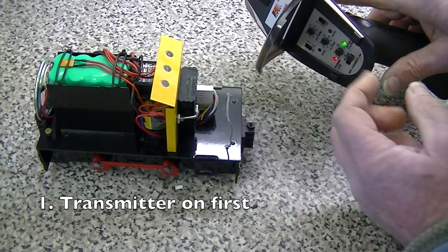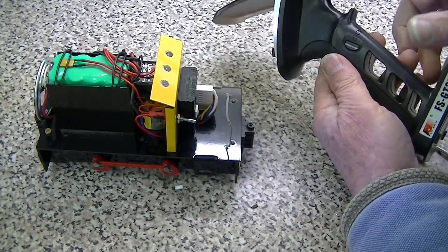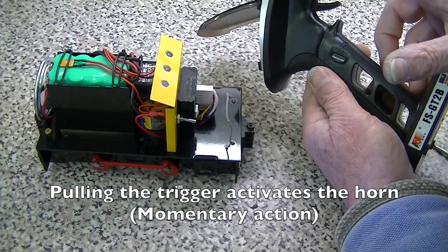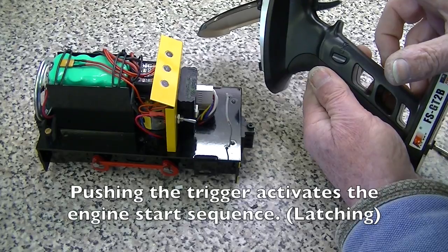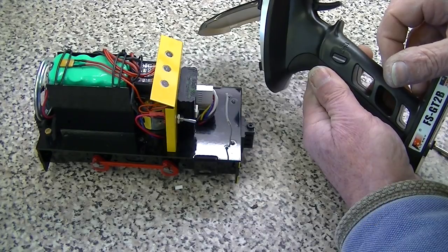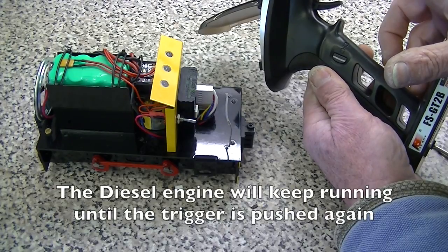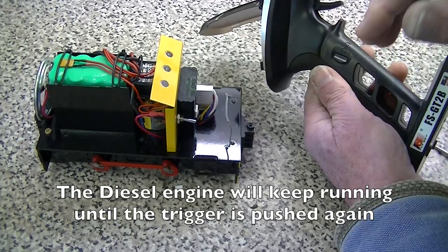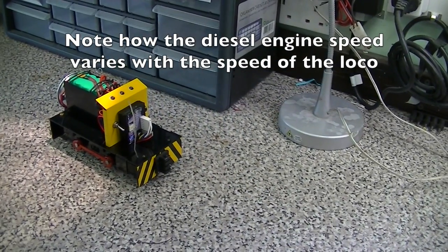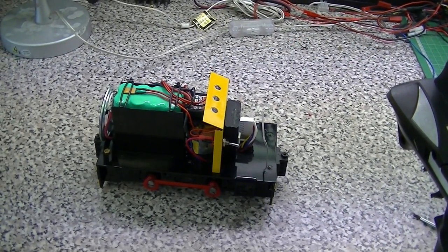Here's the transmitter. First we turn on the transmitter and now we can turn on the locomotive. When I pull the trigger the horn blows, and when I press the trigger the engine should start. Isn't that absolutely gorgeous? Now of course I started the engine and it's continuing to run until I shut it down again. Well that's just great!